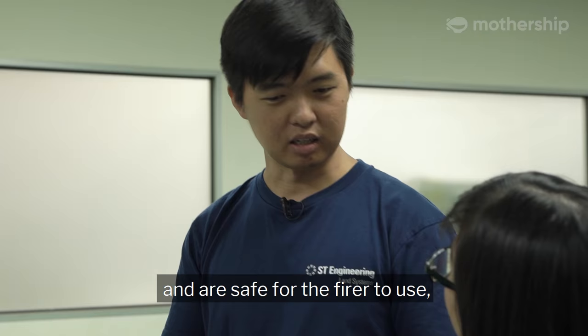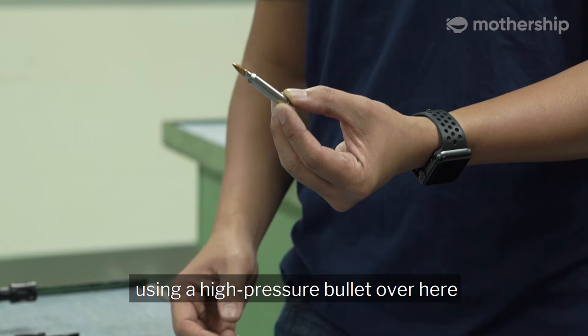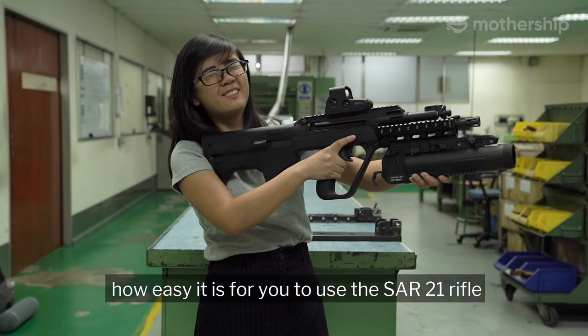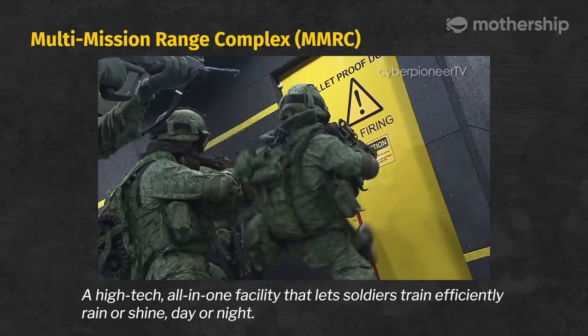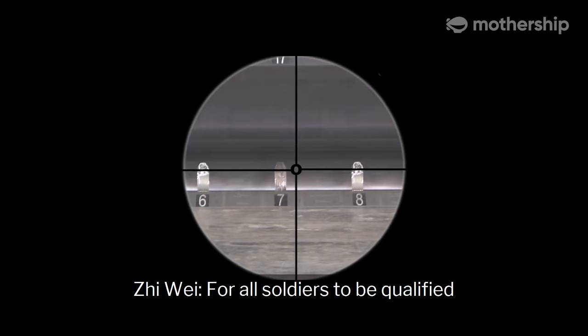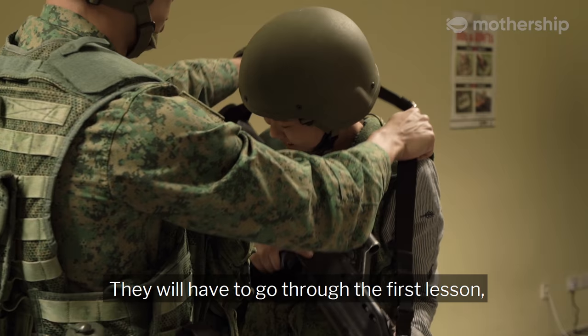To ensure all rifles are designed to standard and safe for the firer to use, every rifle undergoes a high-pressure test using a high-pressure bullet. This high-pressure ammunition gives a higher chamber pressure to the rifle compared to the normal bullet soldiers use. So now it's time for you to experience how easy it is to use the SA21 rifle. That's what I'm here for. For all soldiers to be qualified to operate the SA21, they have to go through a series of technical handling.